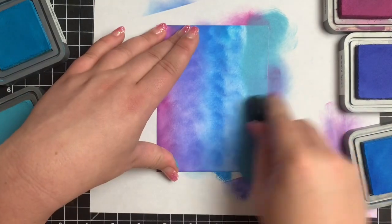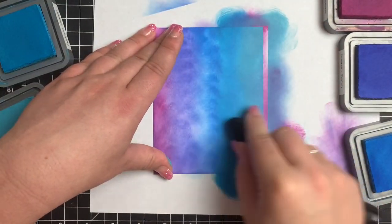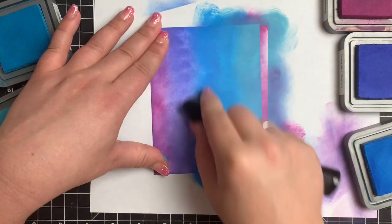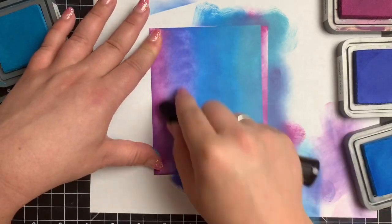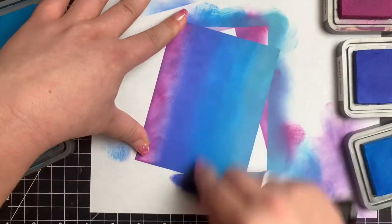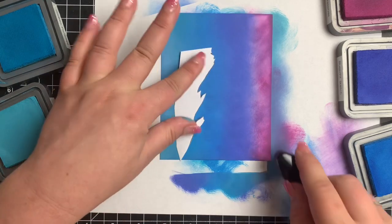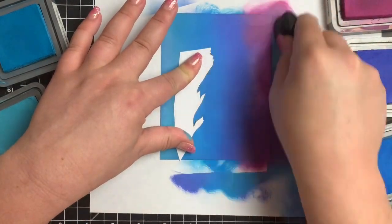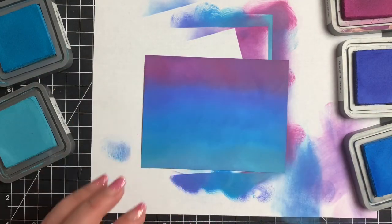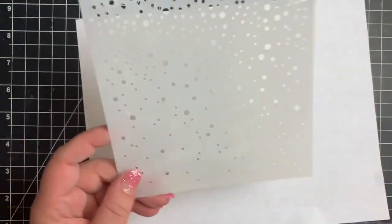I work top to bottom first, and now I'm going to work bottom to top. I'm on the Broken China there and you can see that I'm adding much more of that. Then I'm going to go on to the Mermaid Lagoon, add a lot more of that, and I'm just making sure the colors blend with whatever color is next to it. For this particular technique your blending doesn't have to be perfect, just as long as you have quite a bit of ink on the paper and they somewhat blend. I'm finishing off with the Seedless Preserves — there are some streaky marks because it is Distress Oxide, it sits on top of the paper. So I like to just take a clean brush and wipe some of that off.